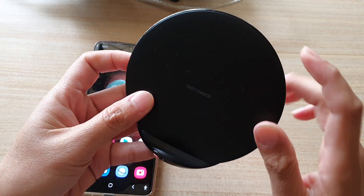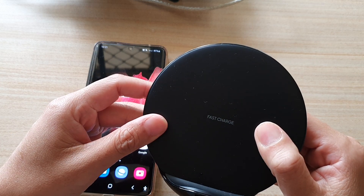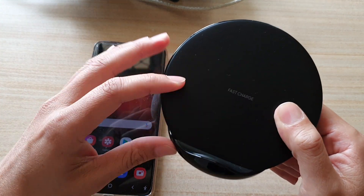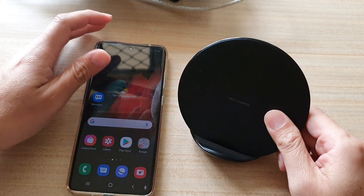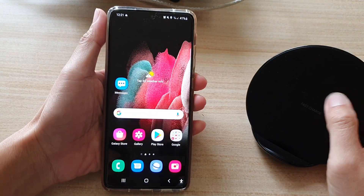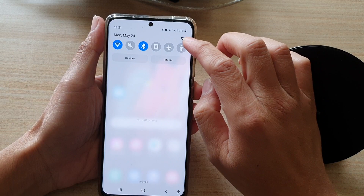If you want to turn off the fan noise so that you can still continue to charge your device but it doesn't make a lot of noise at night because you are sleeping, then this is what you have to do. First, swipe down at the top and then tap on the settings button.